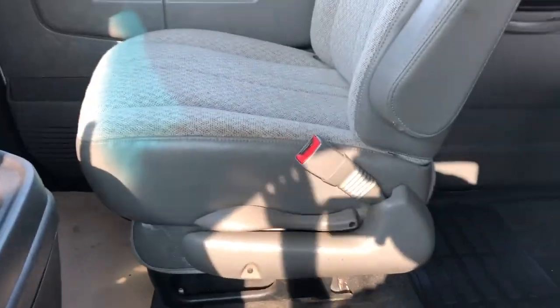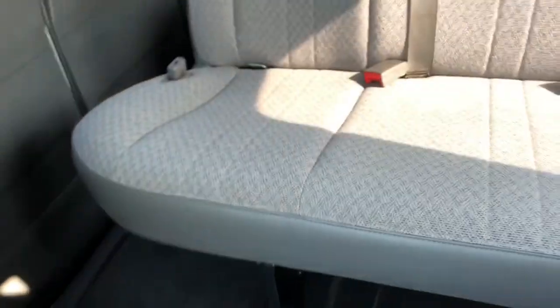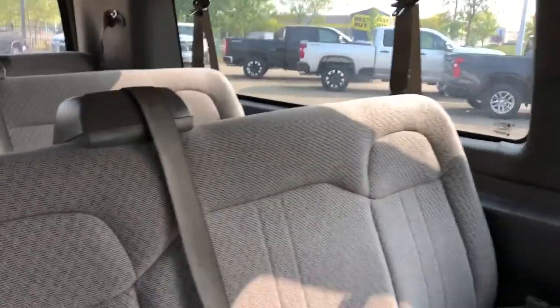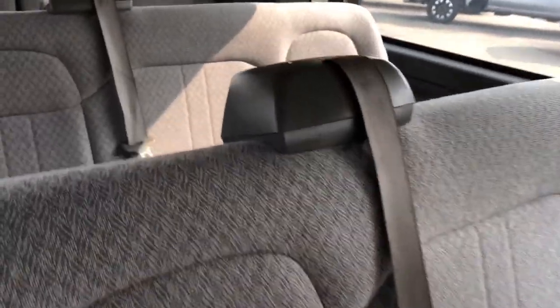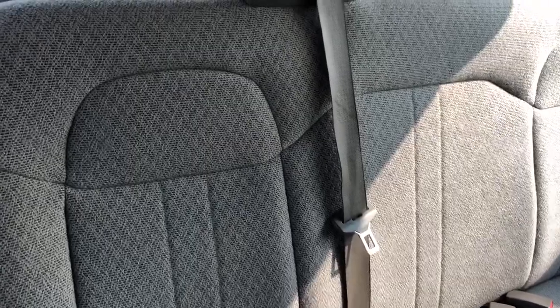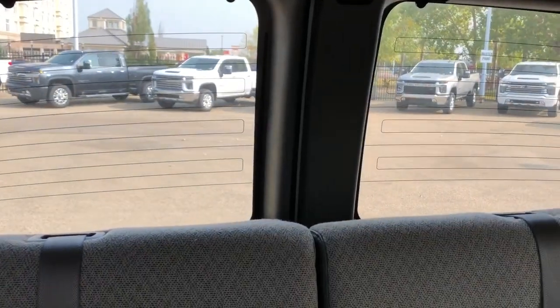Moving down the aisle into the rear area, you can see rubber mats on the ground. We've got four rows of seating. The door on the side and then area to maneuver around the edges of the seat. Vents all along the top of the vehicle.